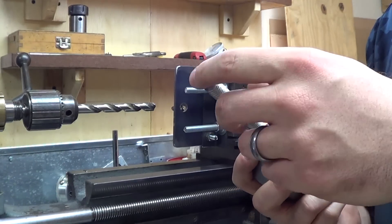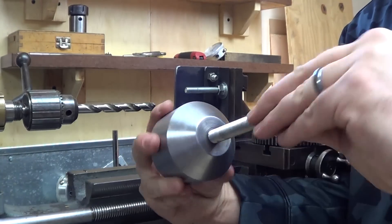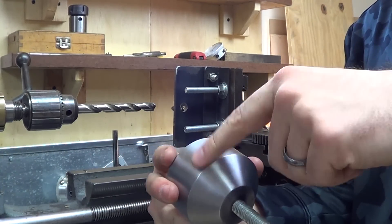What I intend to do is attach a gear to the end of this piece of all-thread, and when they're bolted together, they'll be able to rotate as one.